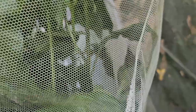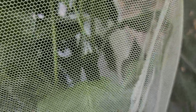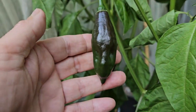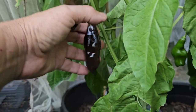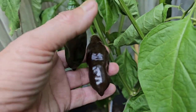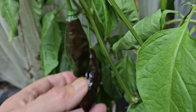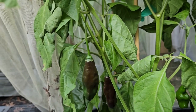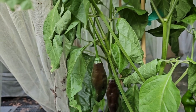Here's another one through the net you can see, right there. They have that elongated shape. Sometimes they'll get a little point at the end, sometimes they'll be a little bit more round. And like I said, they have kind of a smoky sweet flavor. I wouldn't say fruity, but a little bit of sweetness — that's the flavor profile.